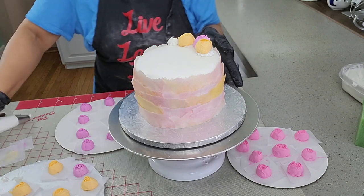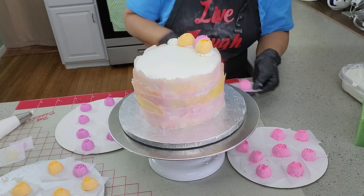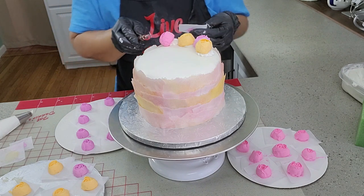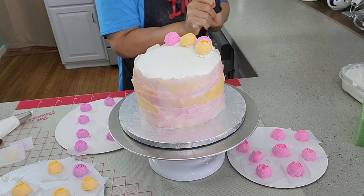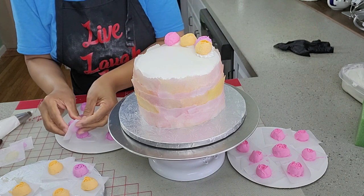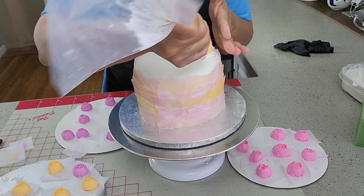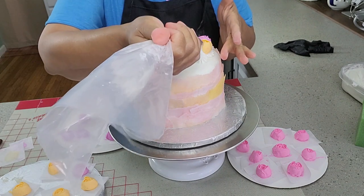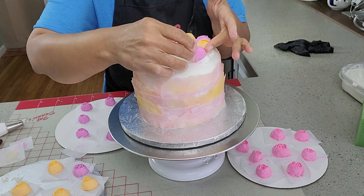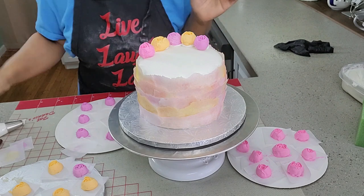Sometimes when you are in a hurry you want to speed up the process, but that can't happen because when you do that you are not working efficiently. I removed my gloves because I could not grab the tulips. So remember: 20 to 30 minutes — refrigerate any buttercream flower before you place them on the cake.